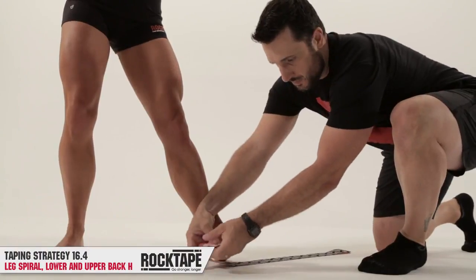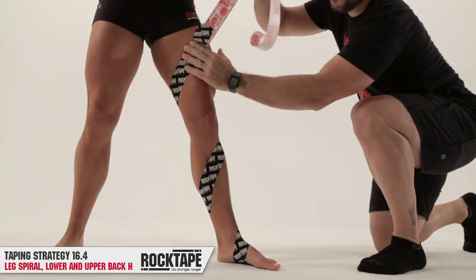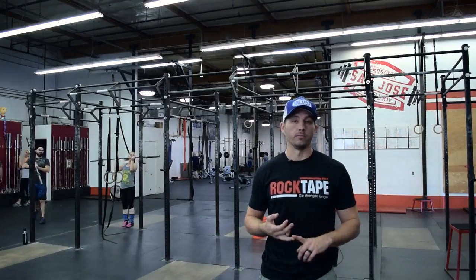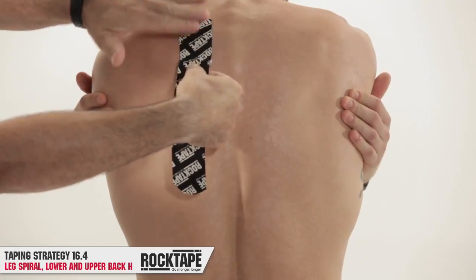We've got some great taping applications to recommend to help you go stronger longer. The first taping application we recommend for 16.4 is the spiral leg taping. This is going to help cue your knees out and manage fatigue while you're doing your wall balls and your rowing.